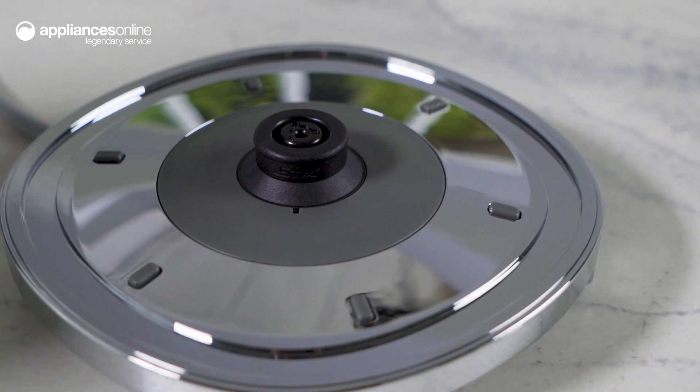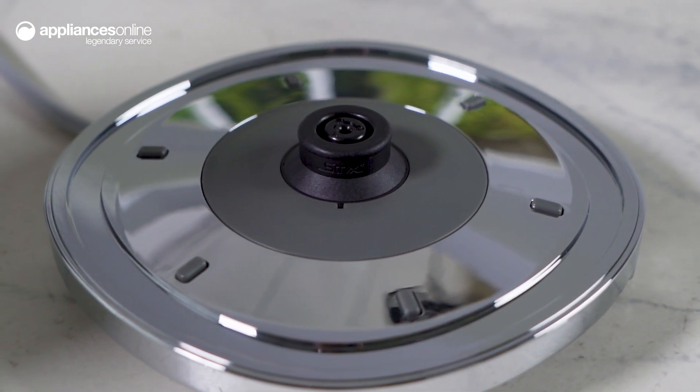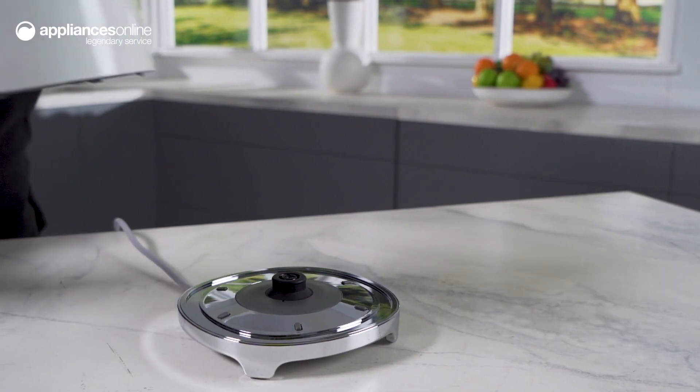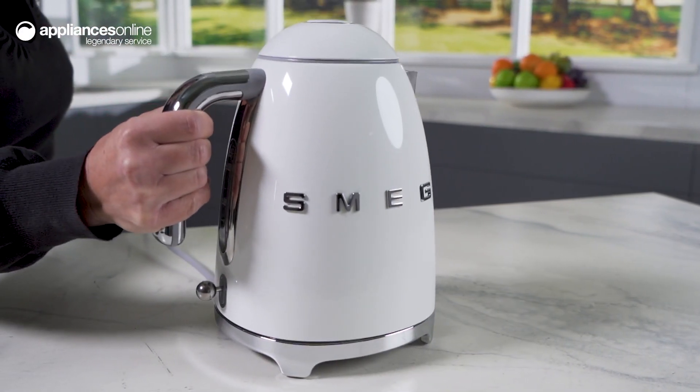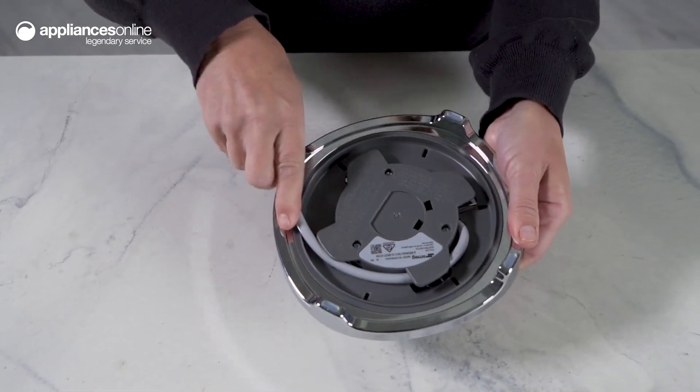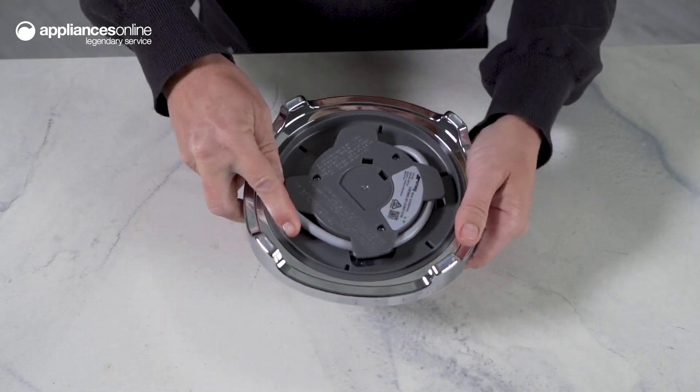Enjoy the convenience of the 360-degree swivel base. This base has non-slip feet for stability and a handle cable tidy for a clutter-free kitchen. The kettle can slot onto the base in any position.